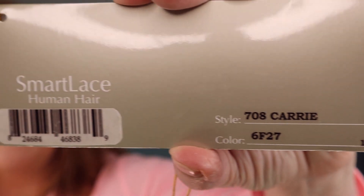Hey everyone, thank you so much for being here today. My name is Denise and I'm also known as Hey Wig Sister on Instagram and Facebook. Today I'm going to bring you a review of Jon Renau Carrie. Carrie is a human hair wig in the Jon Renau line, and this is in the color 6F27, which is also known as Caramel Ribbon — I'll show you the tag.